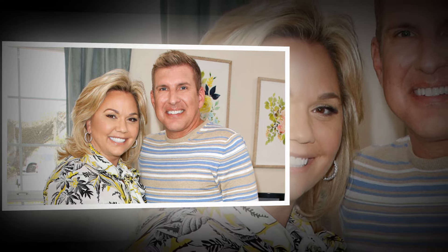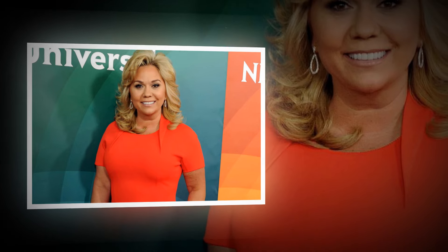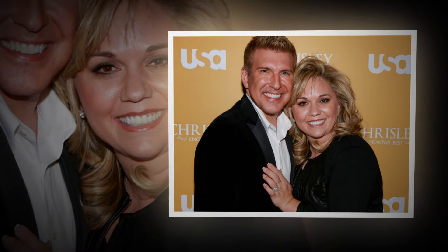The fans of Chrisley Knows Best are always overjoyed to show their support for Julie and her family. However, it appeared that this post sparked quite a bit of discussion. Her admirers were eager for details after she shared the pure relish on her page only four hours ago.